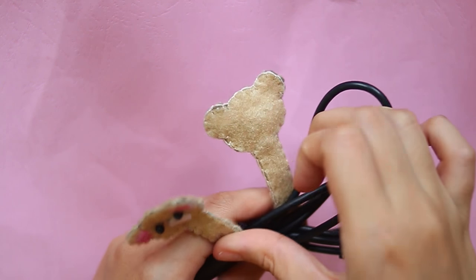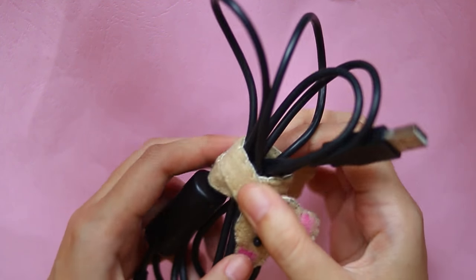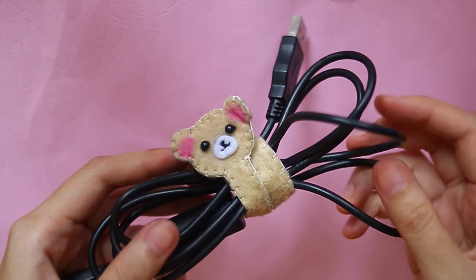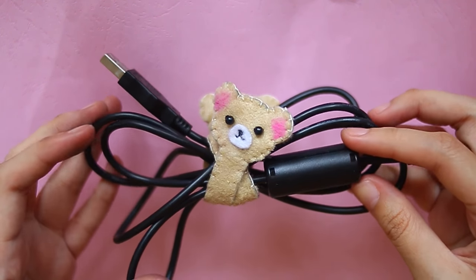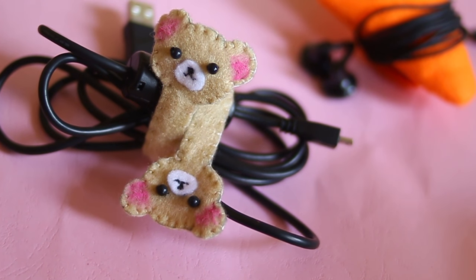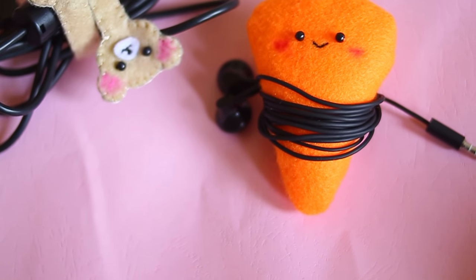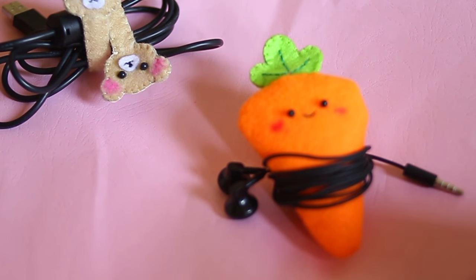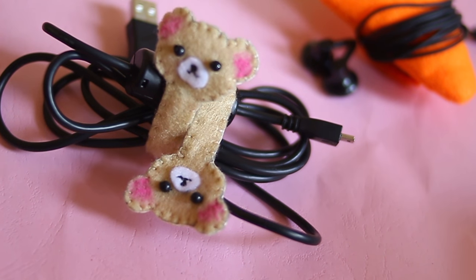Now let's try it! Tadaa, so so cute! So that's it everyone — I hope you enjoy and don't forget to share this video if you do. Love, peace, and joy to you. Bye and have a nice day!